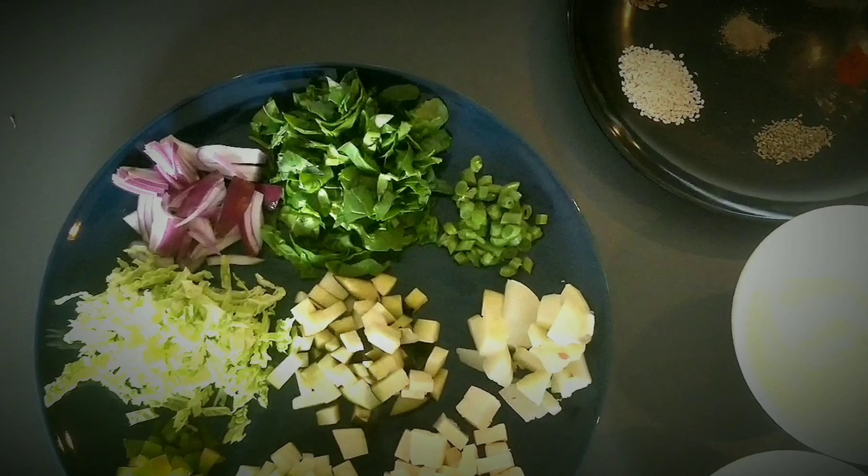For binding, I have used gram flour, buckwheat flour — that is kutuka ata — and rice flour for crispiness. If you don't have buckwheat flour, you can use gram flour and rice flour too. But if you get an option to add buckwheat flour, I would advise you to add it, as it has very good health benefits for growing kids.